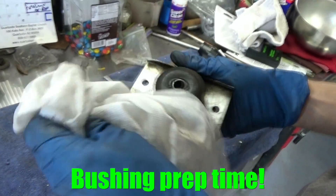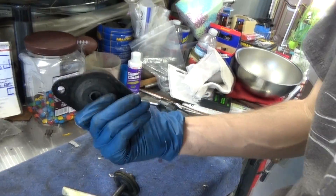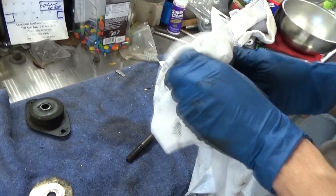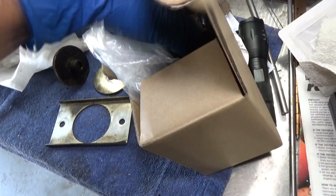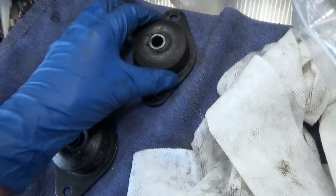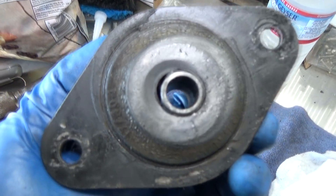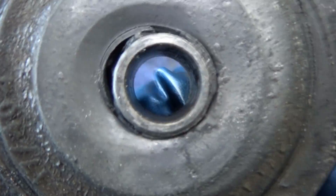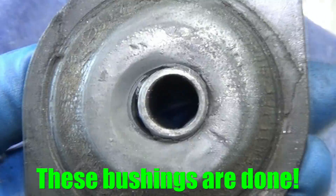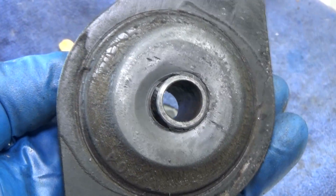We're going to clean up the old bushing plate, take the old bushing off, and put the new one on. We'll go ahead and install one of our new old stock bushings. These ones aren't in too bad shape but they're pretty hard, and you can see some slippage there — so it's probably about time to replace these. Those are definitely going to need to be replaced.